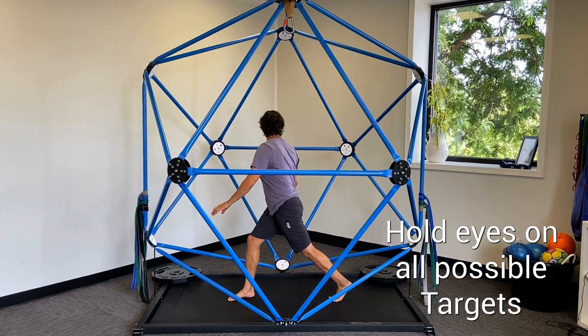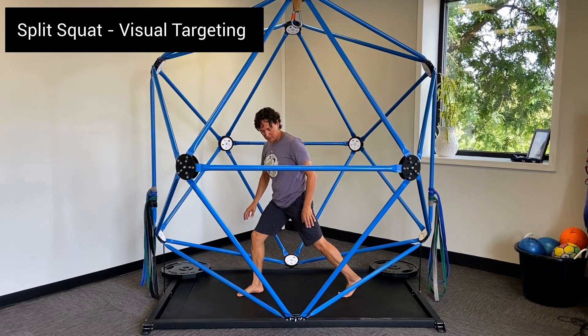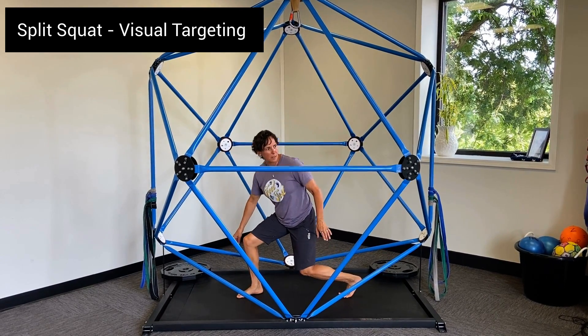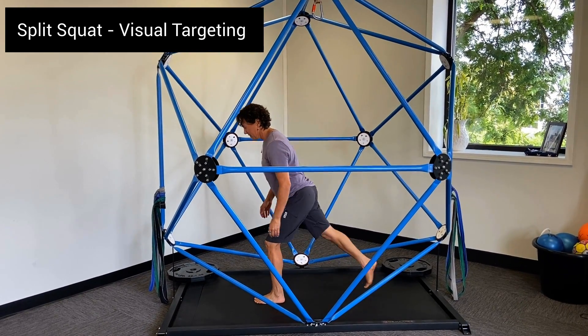Here you can see the athlete look at a visual target, maintaining that visual target while she moves down and up. She's choosing another visual target with every single repetition of her split squat.